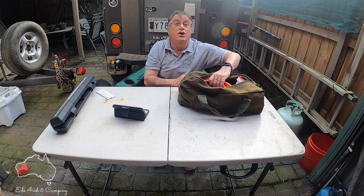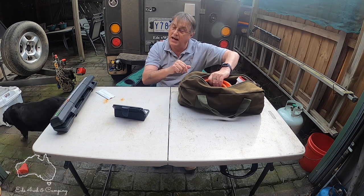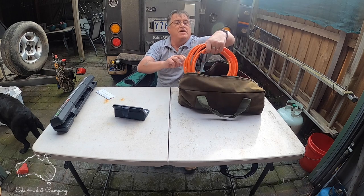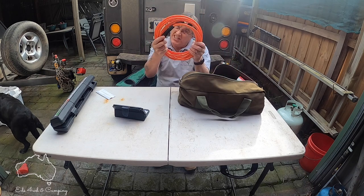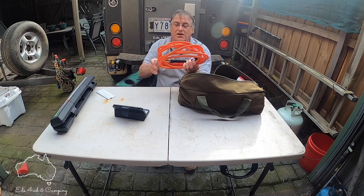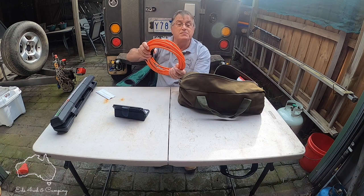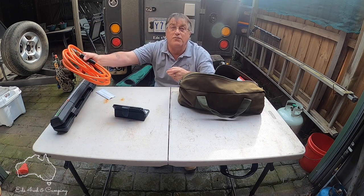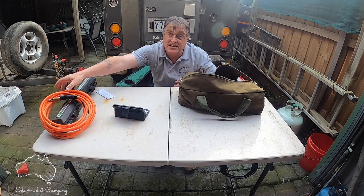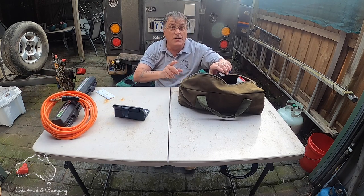First things first — you've aired down your tires on your camper trailer and your compressor is way back in your car. So what do you need? An extension hose, because you've got to get your pressures back up to road pressures again when you're off the track. I've got this one here for my ARB compressor which is in the back of the FJ, so it allows me to pump my trailer tires up to full pressures again.